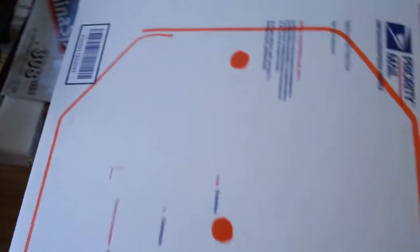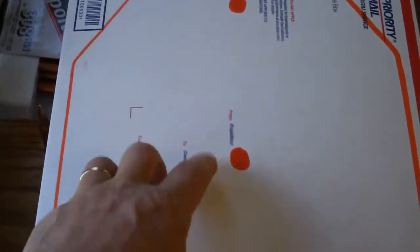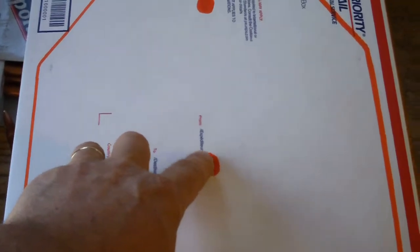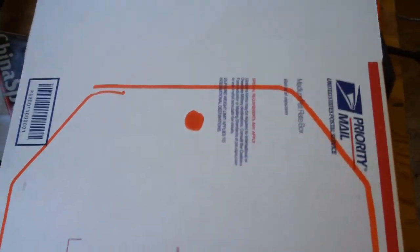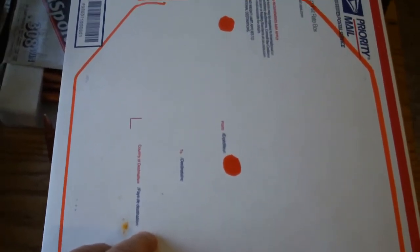The way I'm going to test splatter is by putting it inside this box, sealing it, then putting a dead center shot on it and a perimeter shot on it. Then we'll open up the box and take a look.